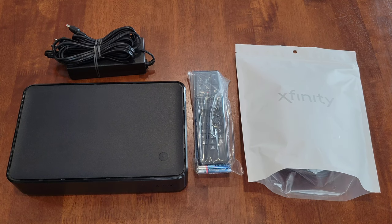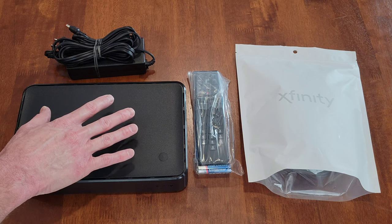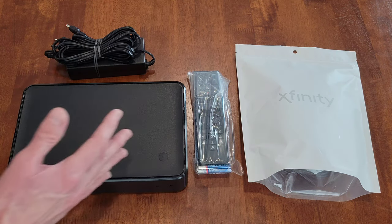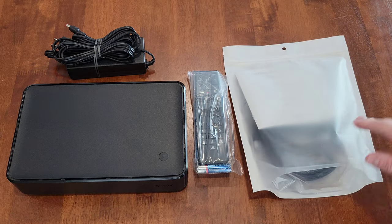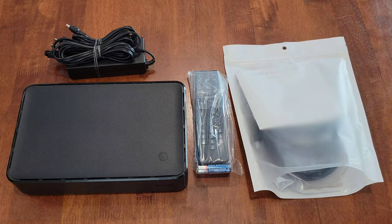I ordered this stuff online and then went into a local Xfinity store to pick it up. These three items came bundled together: the Xfinity X1 box, the power cable, and the remote. They also gave me a separate bag containing a coax cable, an HDMI cable, and a getting started guide.